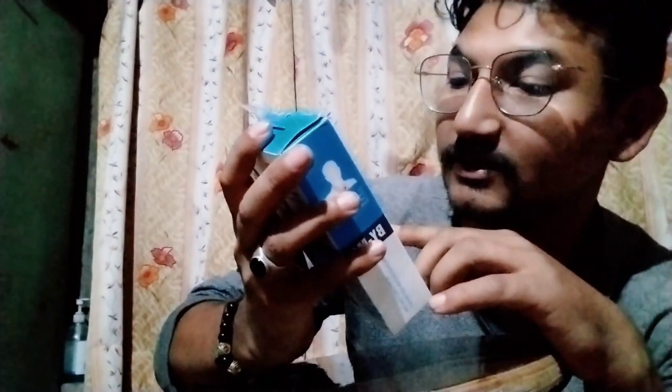I will be watching this video. In the video, you will be watching. We are going to get the description of this video. Now we are going to get the unboxing of this video.